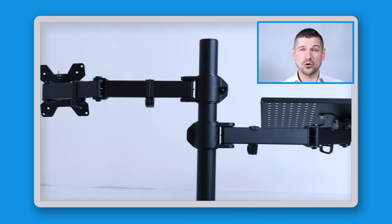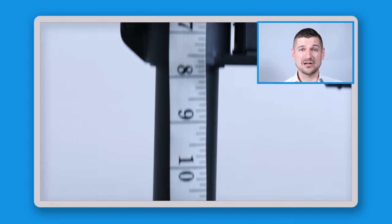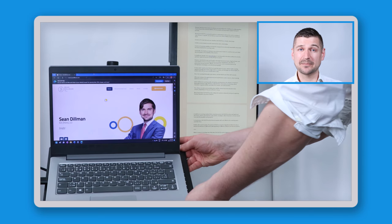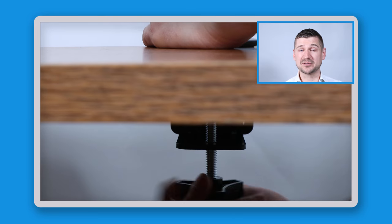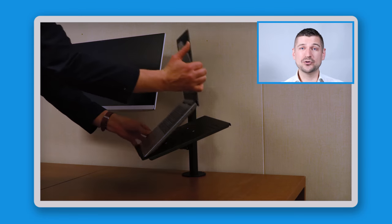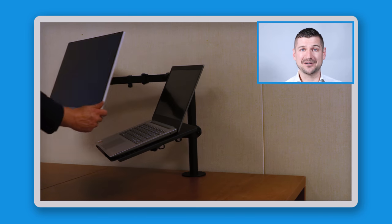The Huanyo laptop monitor mount is made of high-quality steel and can support up to 22 pounds. The main post is about 17 inches long. It can hold a laptop up to 15.6 inches and a monitor up to 27 inches. It's compatible with desktops up to 2.4 inches thick, so it should work with most desks — but double-check your desktop thickness first. The tray and arm mounts are adjustable so you can tilt them to find the perfect height and angle. I bought my Huanyo mount for about $50.